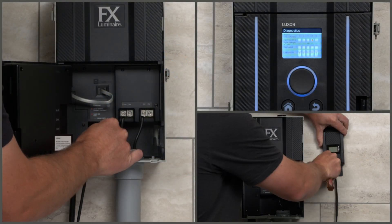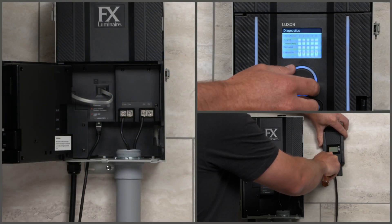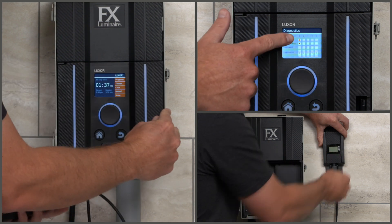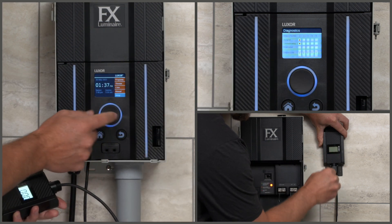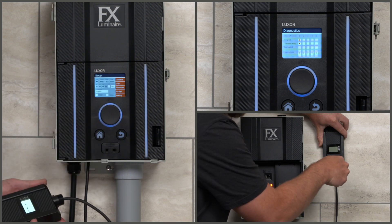In this video, we'll share how to program, operate, and install the wireless linking modules needed for each primary Luxor controller and secondary Luxor satellite controller installed on-site to ensure a successful setup.